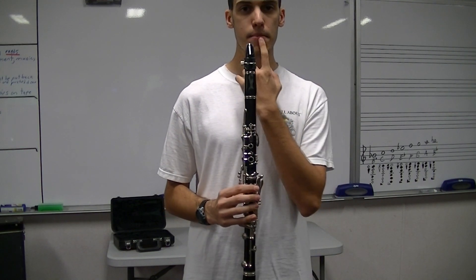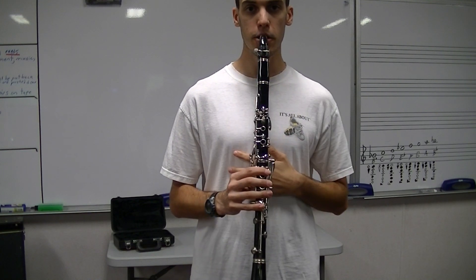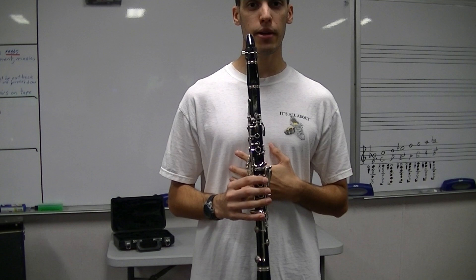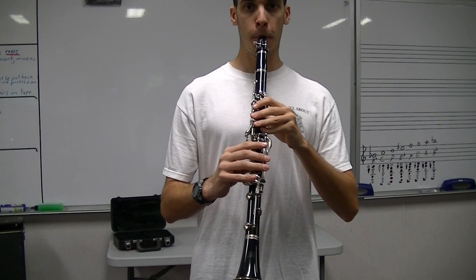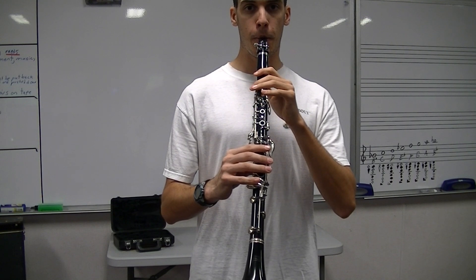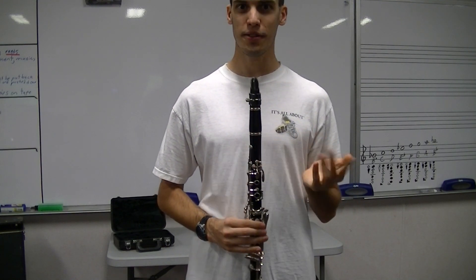Quick review: bottom lip over the bottom teeth, top teeth on the mouthpiece, corners closed. Take a big breath and blow. That's the note you should get — that's called our open G. That's our first note.